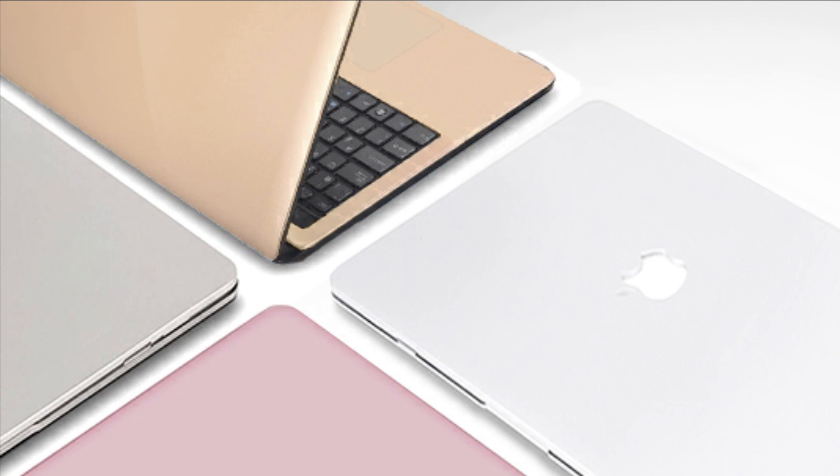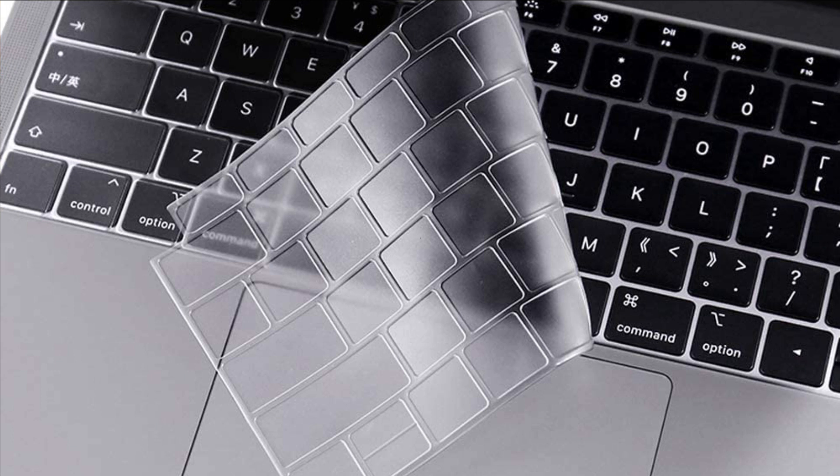So these are some of the best cases for MacBook Air M2 in 2022. If you enjoyed the video, leave a like and subscribe to my channel for future updates.